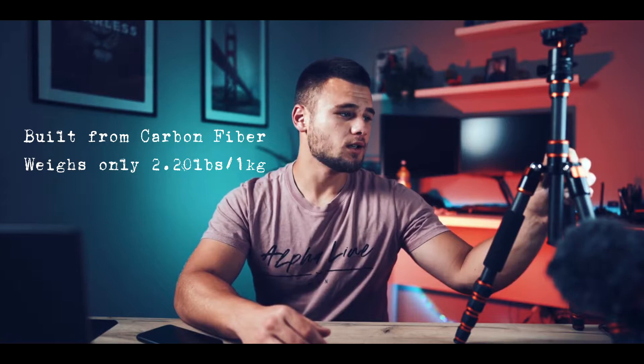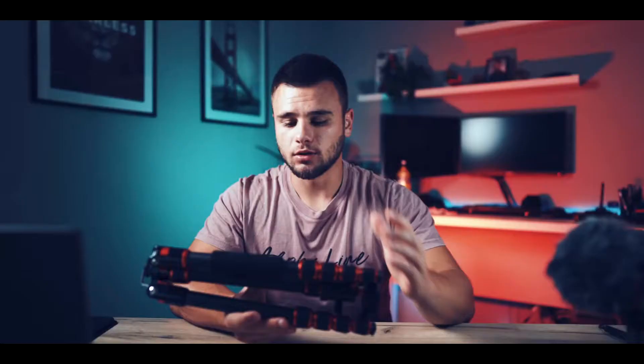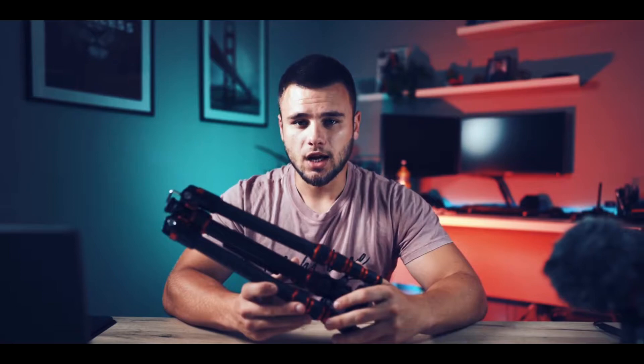Today we will speak about the KMF Concept Travel Tripod BA225. This tripod is built from carbon fiber and weighs only 1 kg, but there are still a lot of metal parts. It can hold up to 8 kg of weight, but keep in mind this is a travel tripod, not a heavy duty tripod. It's very small and compact — almost the same size as my 4R — and you can put it easily into any backpack.